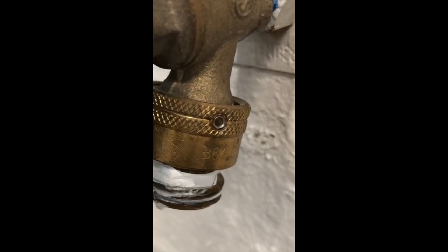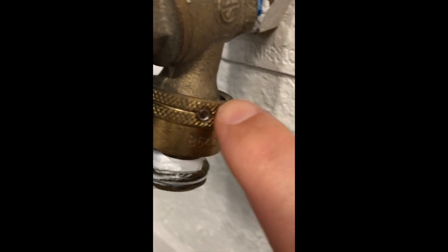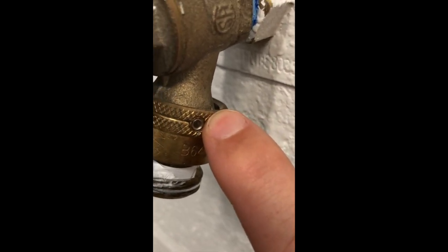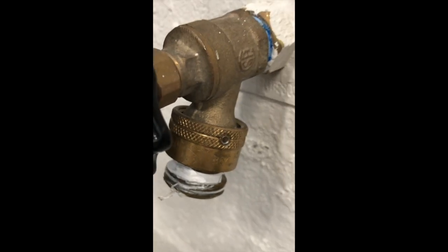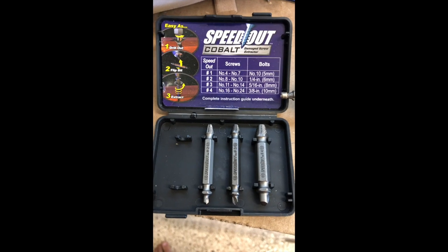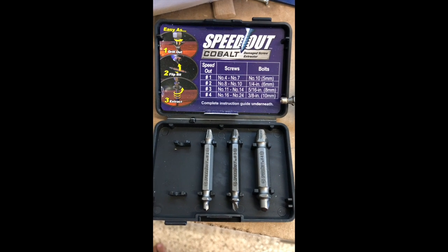You're here because your anti-siphon valve either leaks, sprays water everywhere, or otherwise irritates you. I saw a number of videos on the internet about how to fix this, but I decided to do it a little bit differently using a screw drill-out part. I'm going to show you how I did that here. Here's the part that I bought — standard kit. I'll give a link in the description of the video.